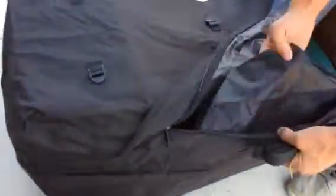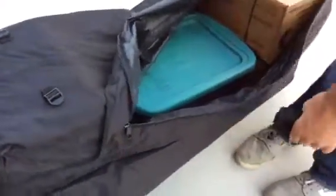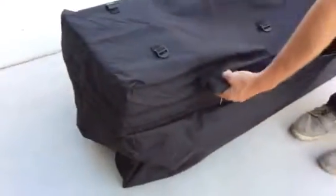Little pockets on the inside, and some more on the back side too, for smaller items. And when you're not using it, it folds down into a little box that size.